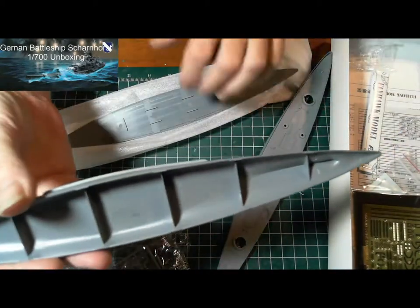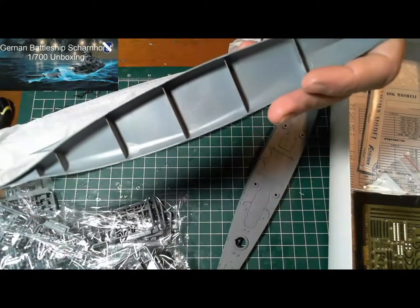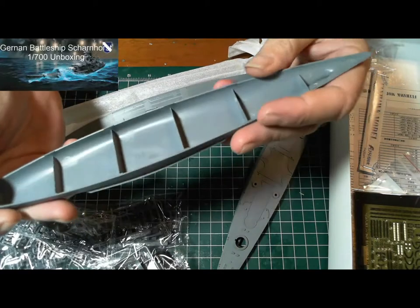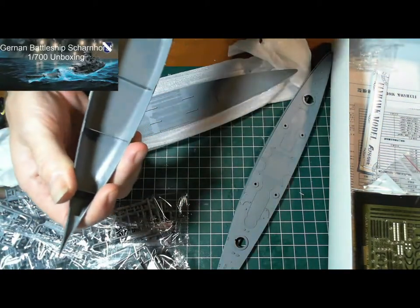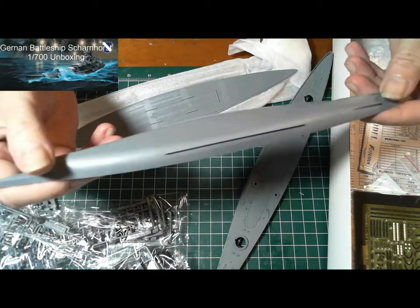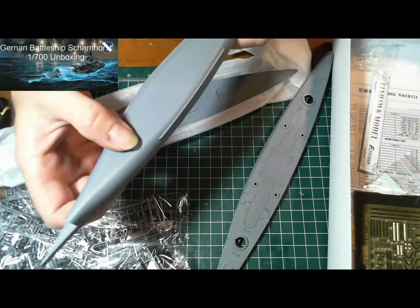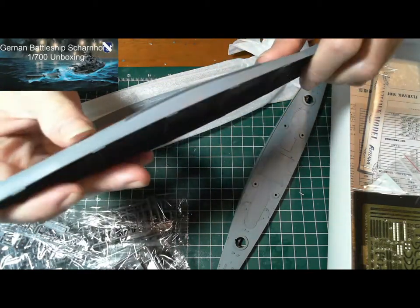Looks like there's the hull — we've got the hull here, and it seems to already have the braces in there for support. There's a bit of a seam line over there that'll have to be sanded back.